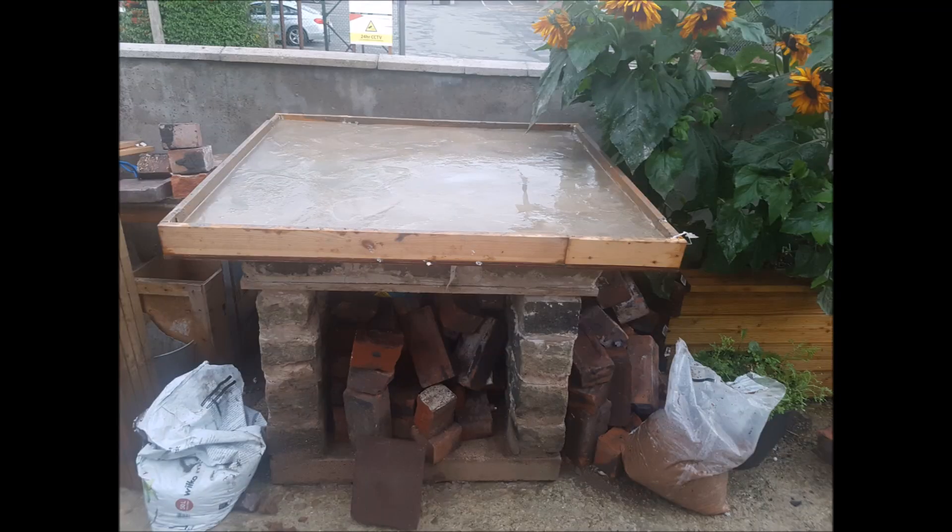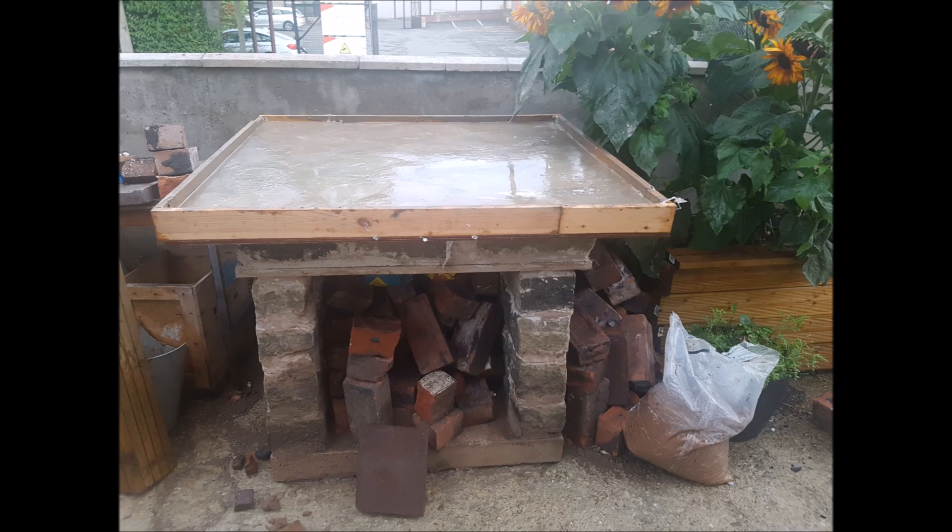Once I was happy with the height of my base, I went on to make my cement worktop by pouring cement into a framed wooden base. I also put some wire meshing in there for extra strength.